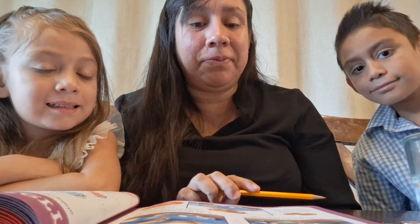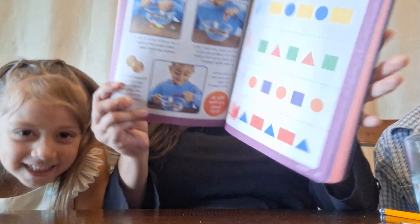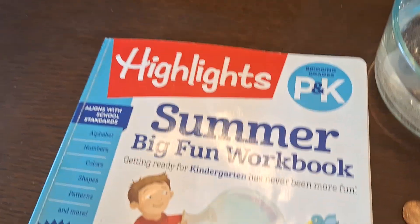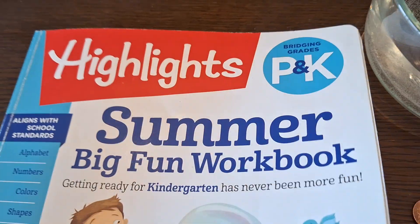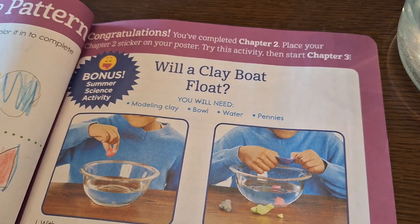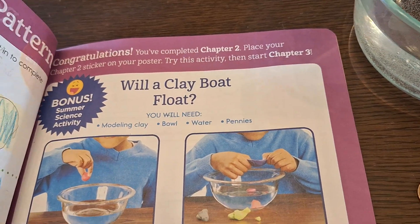Hi guys, welcome back to Fashion and Fun! In today's video we will be doing a fun activity from Sophia's workbook. Sophia has been working on this Highlights Summer Big Fun Workbook, which is bridging from preschool to kindergarten. At the end of each chapter it has a bonus activity that she is not required to do, but we are choosing to do.